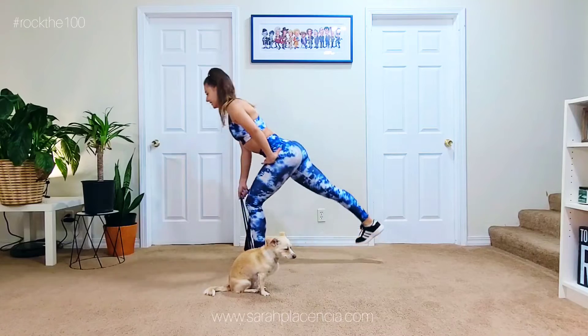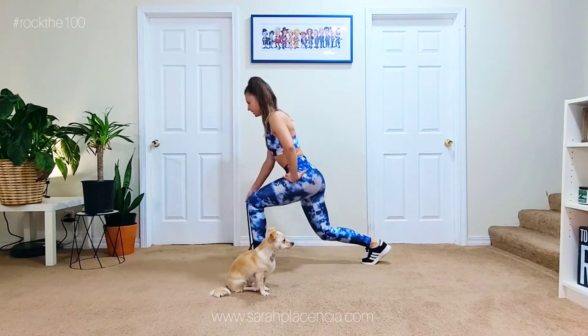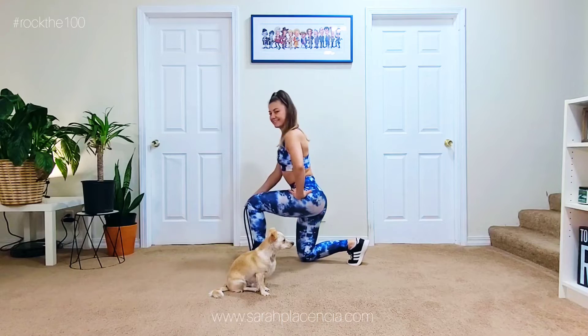So really focus on your balance here. As you can see, I'm trying not to turn out my foot. The toe should actually be pointing down.